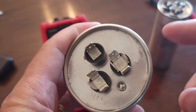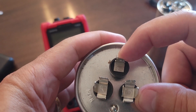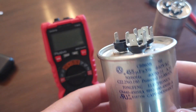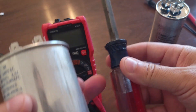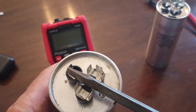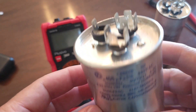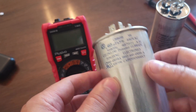You want to touch your black negative terminal between C and FAN — you should get 5 — and between C and HERM you should get 45. Before you start working with these, take an insulated screwdriver — notice the handle is non-conducting — and touch some of the terminals together to discharge it. A capacitor is basically a fast-charging and discharging battery, and you don't want it to shock you, especially one that can hold up to 440 volts.